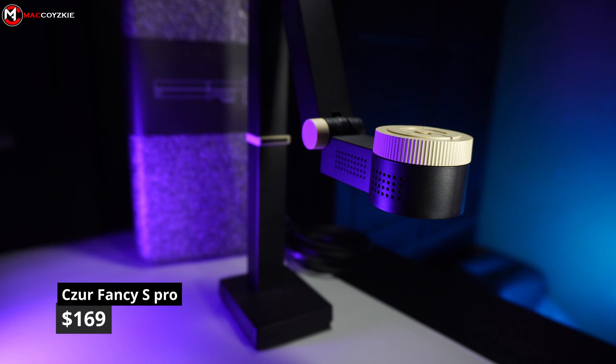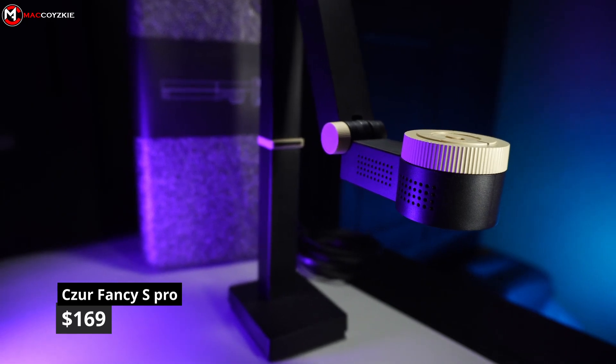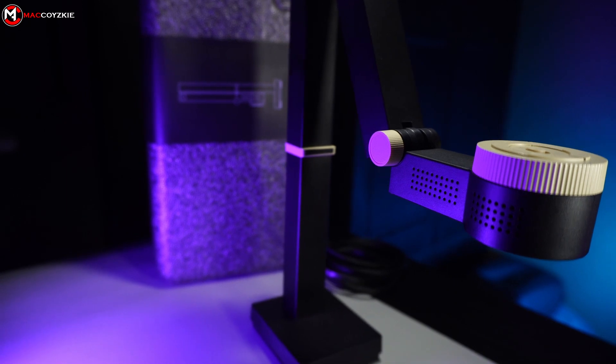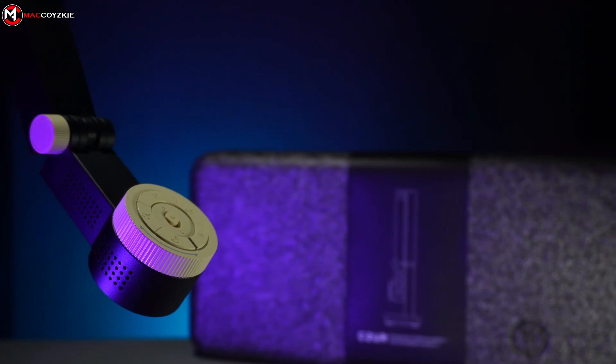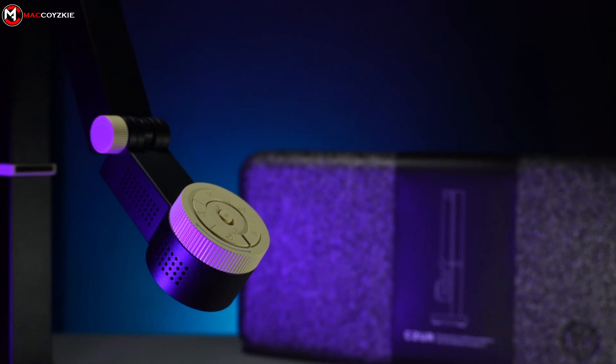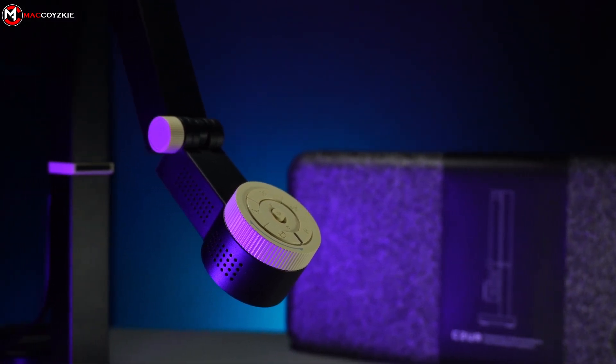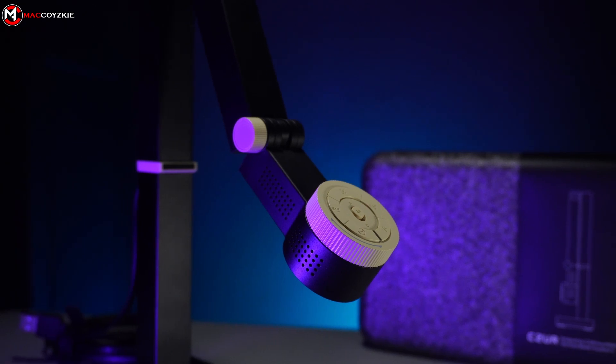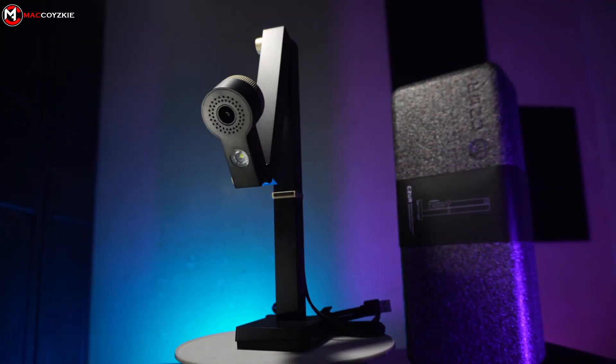It is a bit pricey for a webcam, but the Fancy S Pro has a lot of features to offer. If you ask me if I'd recommend this — well, that is a yes. To be honest, I've been looking for something like this for so long, and it's finally here. As a tech video content creator, this is very useful, and from now on, the Fancy S Pro will stay on my desk.